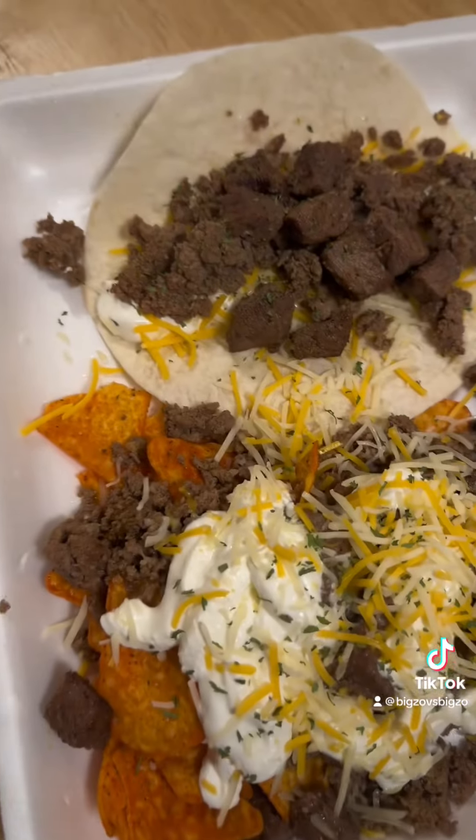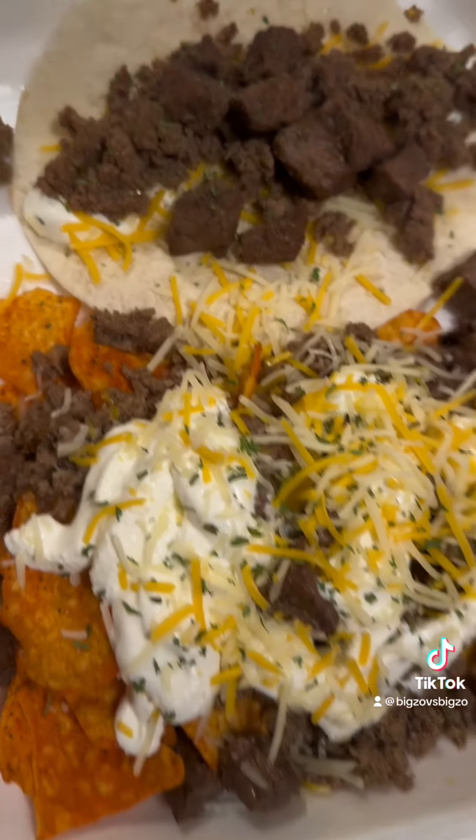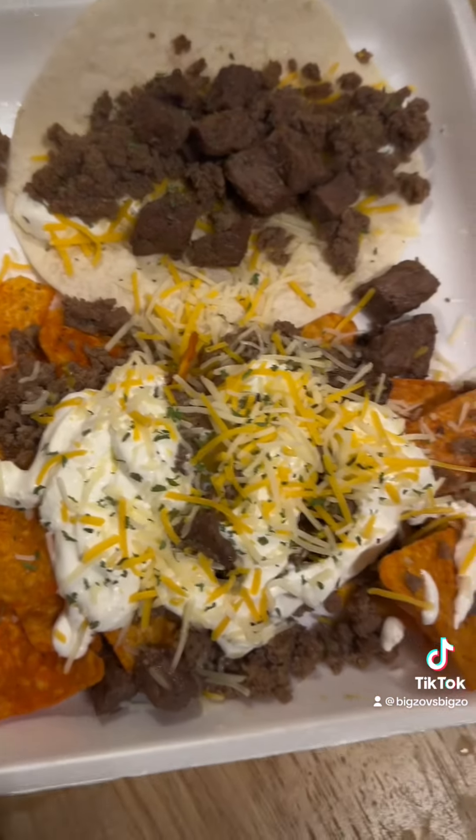Got the nachos and the taco steak and ground beef. Let's see what it tastes like. All right, here we go. Trying it out.